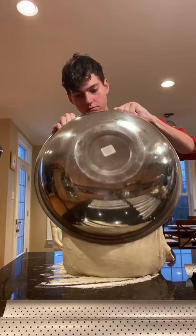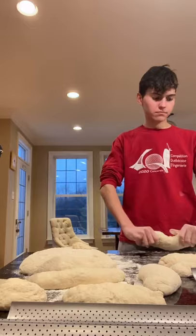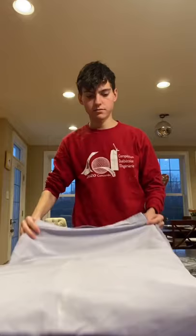Then pour the dough onto a floured surface, cut and weigh them into 350 gram balls, and knead each ball. Lightly spray your baguette pans with oil and dust them with flour. Then roll them out into baguette shapes and let them rest in the mold for 30 minutes.